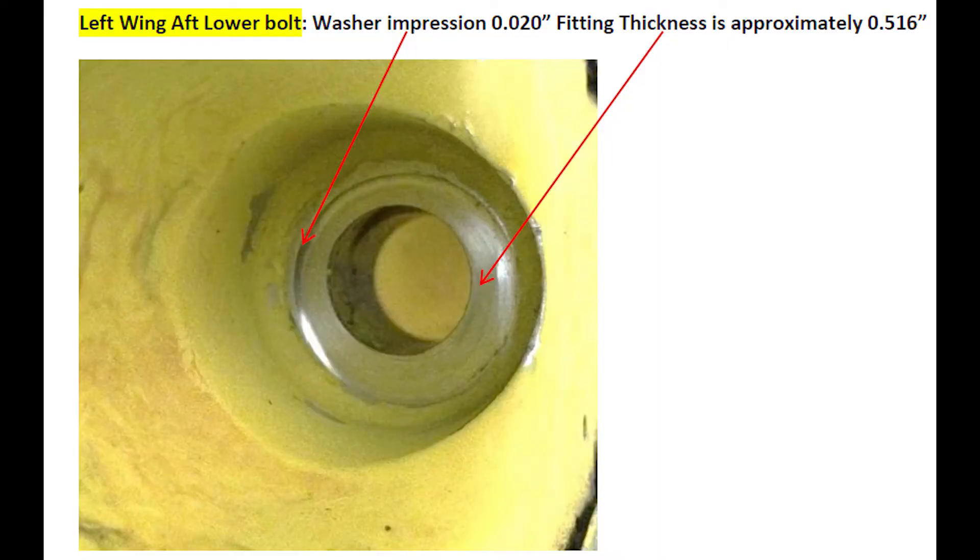When is the radius cutting tool needed? If you find damage to the washer radius area, or you have a field repair from repair design structures that instructs you to cut the radius area using the radius cutting tool.